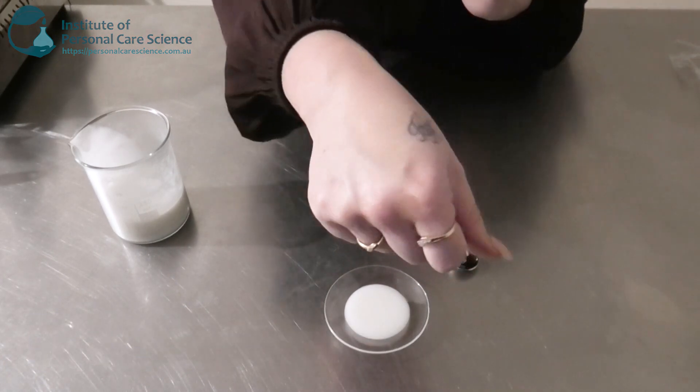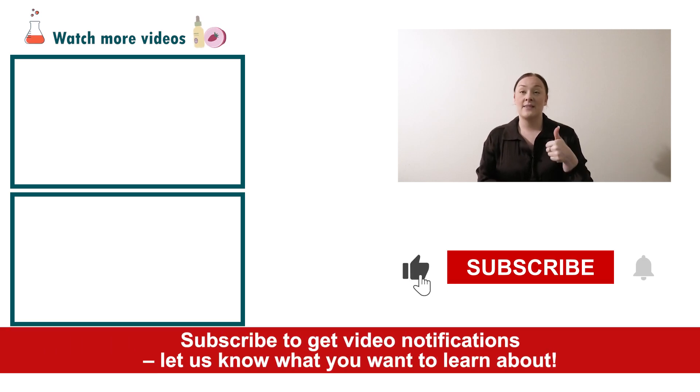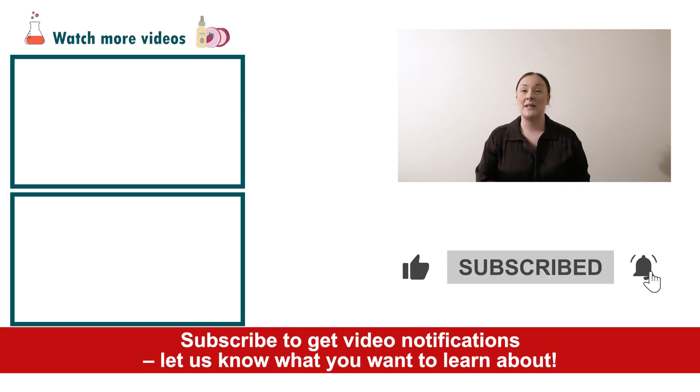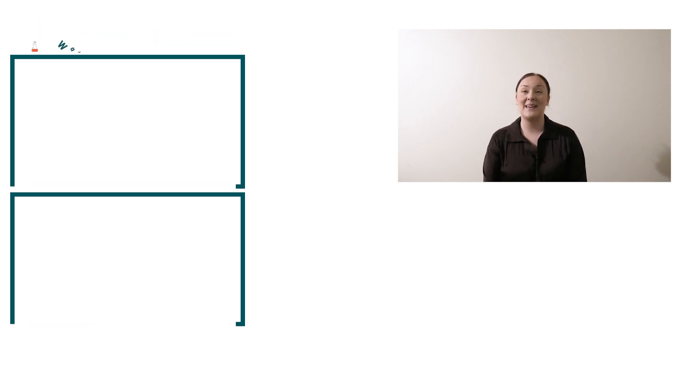There you go — that's how super easy it is to put together a marine eco-cream using a couple of really cool innovative ingredients. If you enjoyed today's video, please give us a thumbs up, leave any questions in the comments below, and as always don't forget to subscribe to receive notifications on the rest of our videos. Happy formulating!